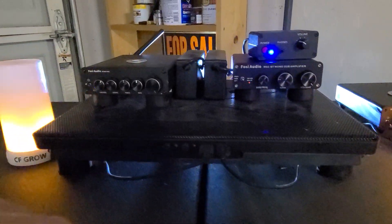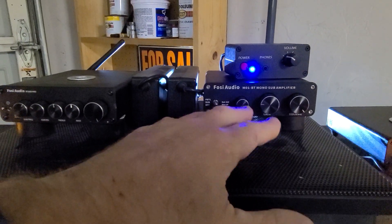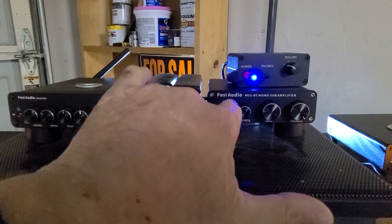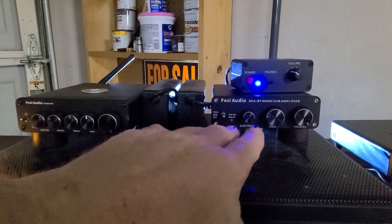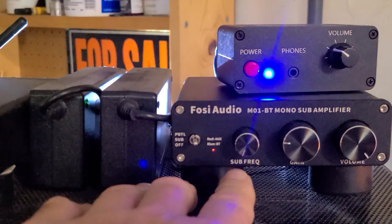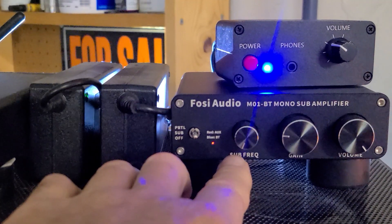I've got a couple of 3000-watt amplifiers I could throw on them, but you really don't need it out here in the garage — it'll shake the living daylights out of the garage with just these two guys rolling. So essentially it's a modified subwoofer amplifier: the sub frequency dial was turned all the way down, then I crossed it over again and re-amplified it with this preamp.